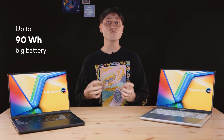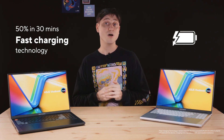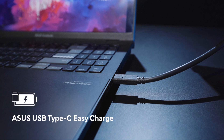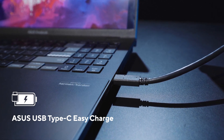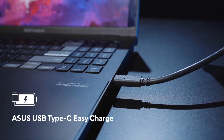At 90Wh, this is one of the biggest batteries you can get in a laptop. It can fast charge from 0 to 50% in just 30 minutes, so you can top it up really fast — not just over the bundled 240W adapter, but any USB Type-C PD adapter with 100 watts or more can charge this at high speed. It also supports ASUS USB-C Easy Charge, which means you can charge it even with old 5, 10, or 20-watt smartphone chargers. It may take a while, but any charger will work — great if you forget to bring your charger one day.